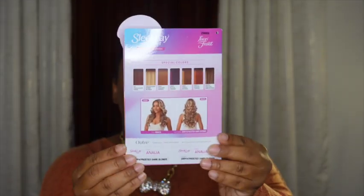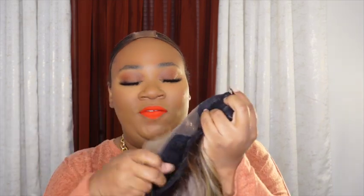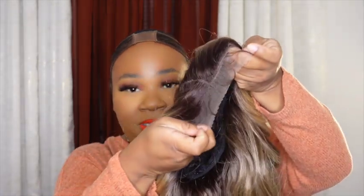This is the back with some more of the specialty colors. There are combs on the right and left, one in the back, and adjustable straps. This is the inside of the cap, which is stretchy. And that is the lace part up in here, which is pretty wide.